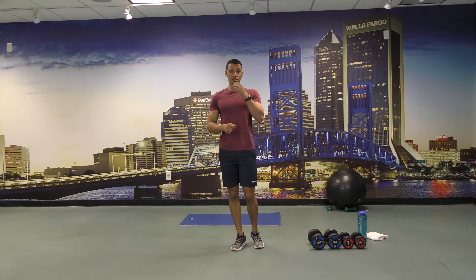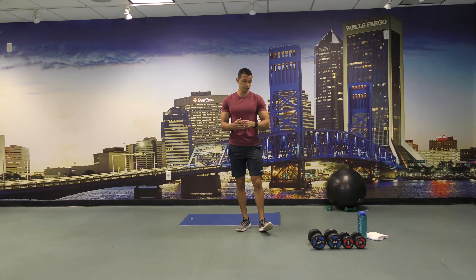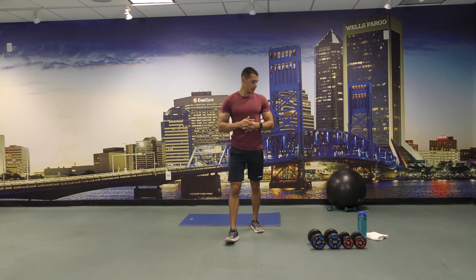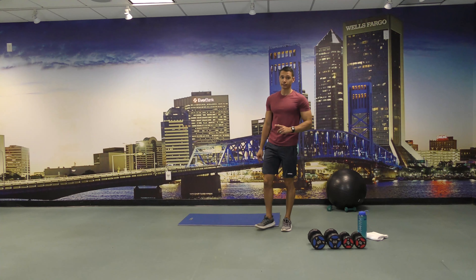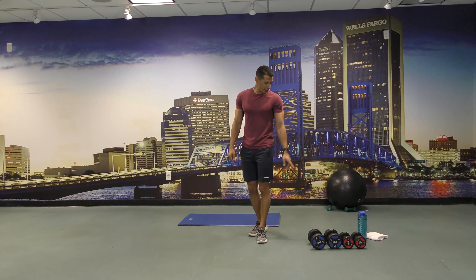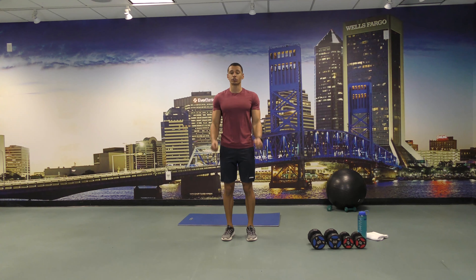For today's class all of our exercises are going to be done in intervals of 30 to 45 seconds, and we're going to do about three exercises per set. So let's start with butt kicks for 30 seconds. After the butt kicks we're going to go walkouts to shoulder taps, followed by grabbing the heavier dumbbells and doing hammer curls for about 30 seconds.